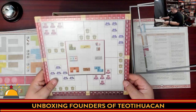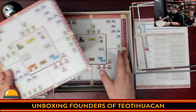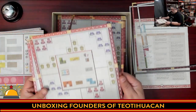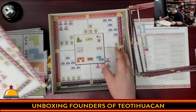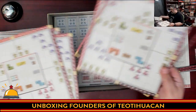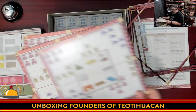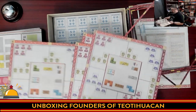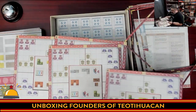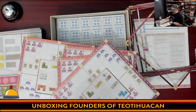Then we have individual player boards — these are where players will be building their stuff. It almost seems silly to have these punched out because they go so close to the edge. So far they appear symmetrical, but flipping them, there are differences in the middle where things are laid out, though the symbols around the edges appear to be the same. Four player boards for four players.